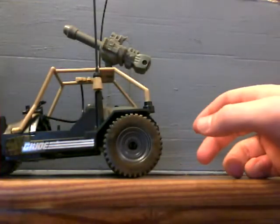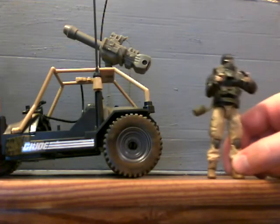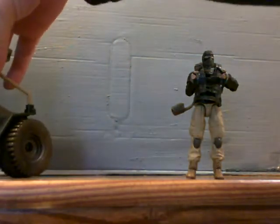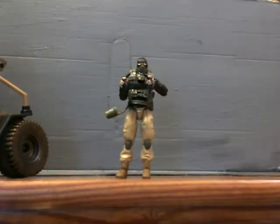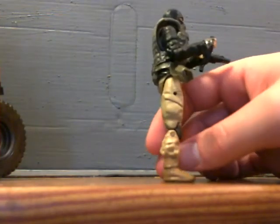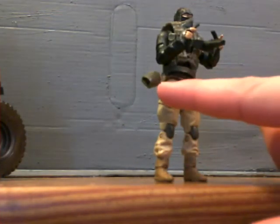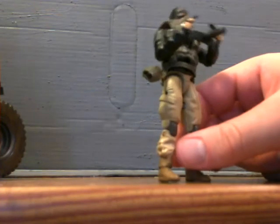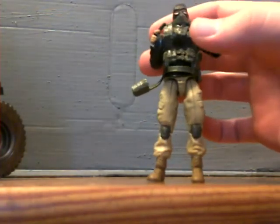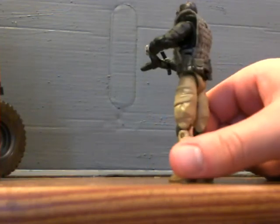I was even less happy when I tried getting the figure out. The figure actually comes sitting in here, and I told myself you probably want to just leave him in there. But because I've actually wanted this figure for a long time, I took him out — and this is where the problems really start. First of all, I can't get his hands off the steering wheel. I'm going to have to find a small pair of scissors to get his hands off. My first indication that this probably wasn't going to be something I'd enjoy was the holster sticking out into the air, and the plastic looks like it's just split on the legs.